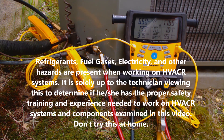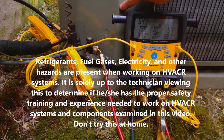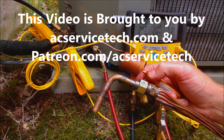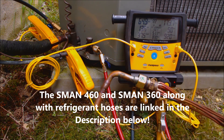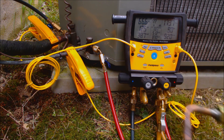Hey guys, this is the AC Surface Deck, and today we're looking at how to check the refrigerant charge level on an R22 outdoor condensing unit with a fixed orifice as the metering device right in front of the evaporator coil. This is an example of capillary tubing, and this is an example of a piston chamber with a piston inside of it. Whenever you find those,